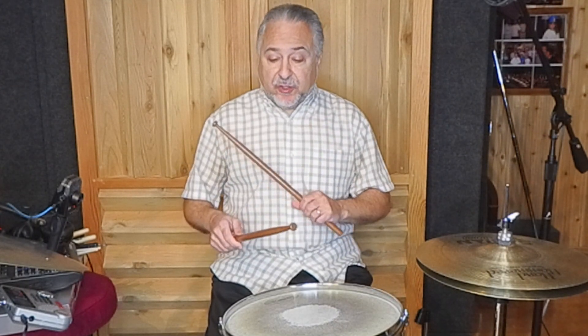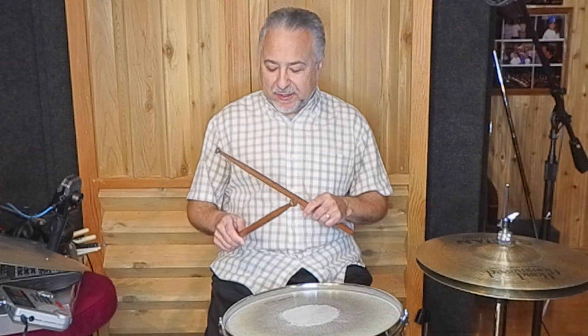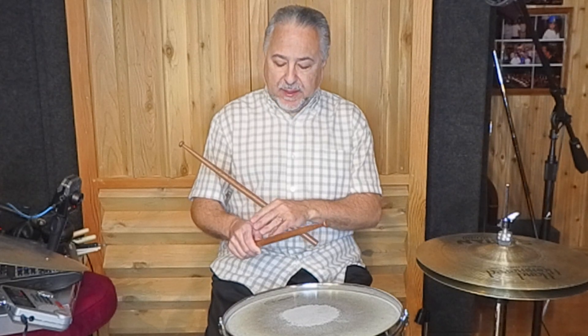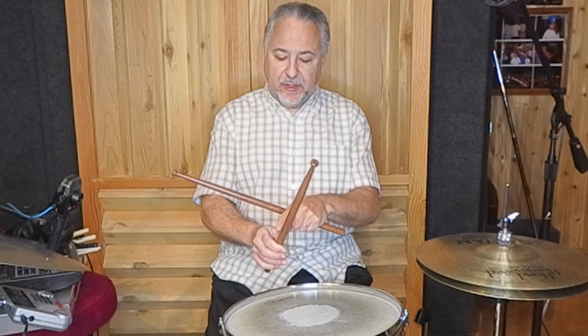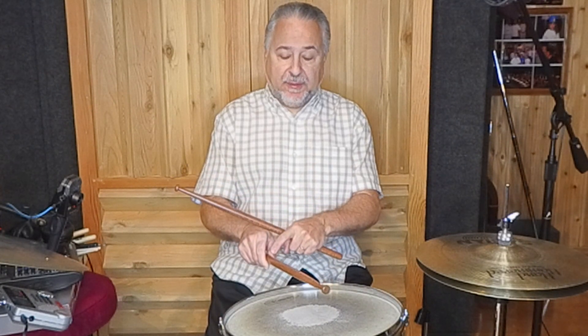So, the matched grip and the way that I play it and teach it. If you've watched my technique videos, when I grip the stick — my fulcrum — I'm gripping with these two fingers: the first finger and the thumb. And the thumb is on the side.